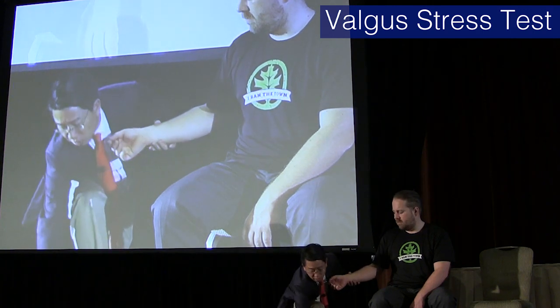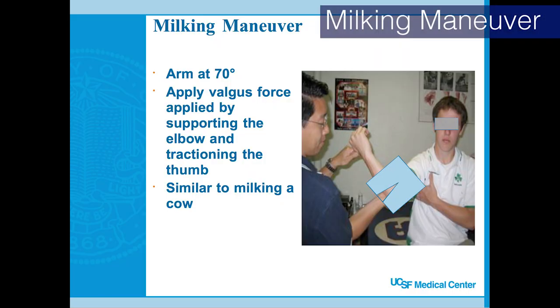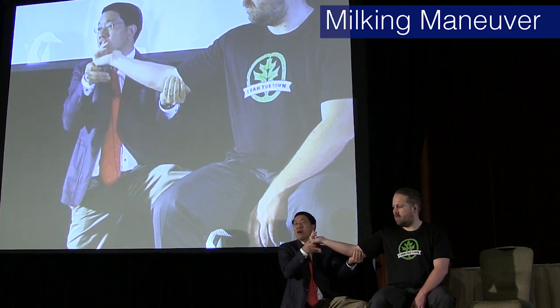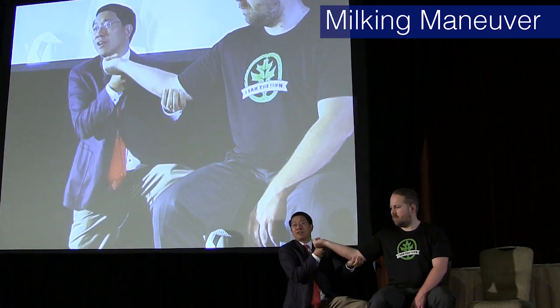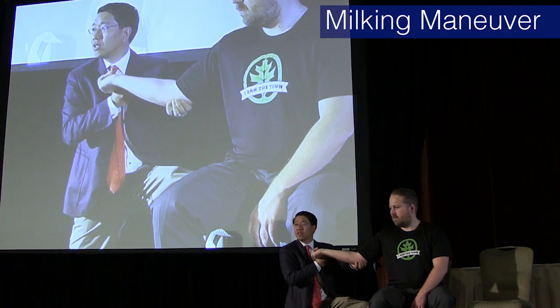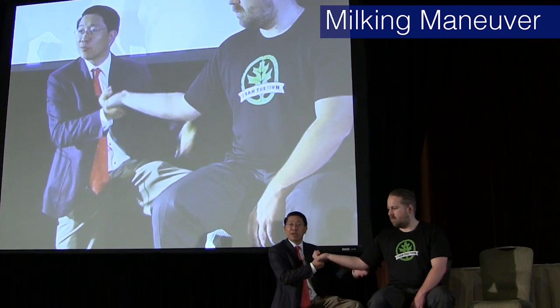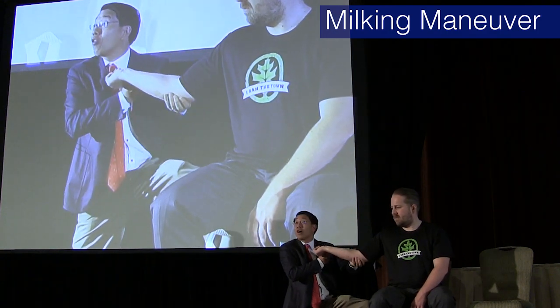An easier test is the milking maneuver, which almost reproduces what happens when you're throwing. You hold the elbow and pull down on the thumb like an udder — pulling across the joint. It's a little easier to apply pressure that way. It might sound a little weird to explain, but you're just putting pressure right across that joint.